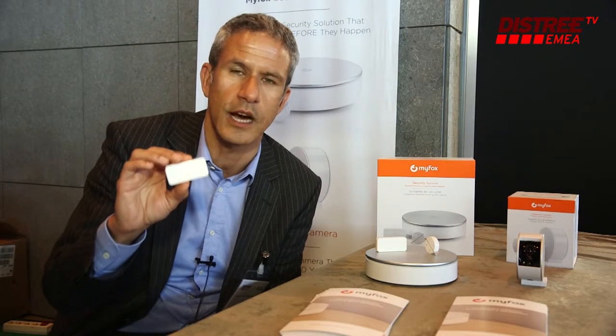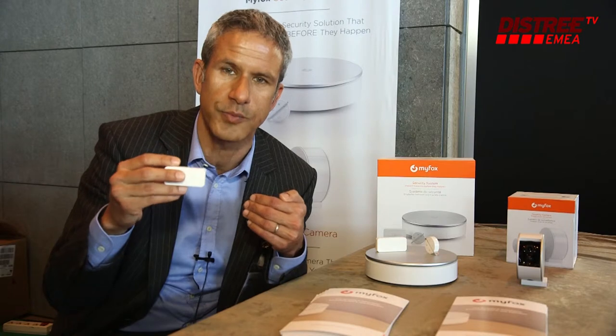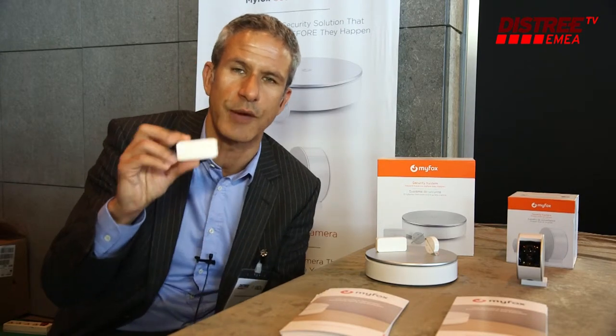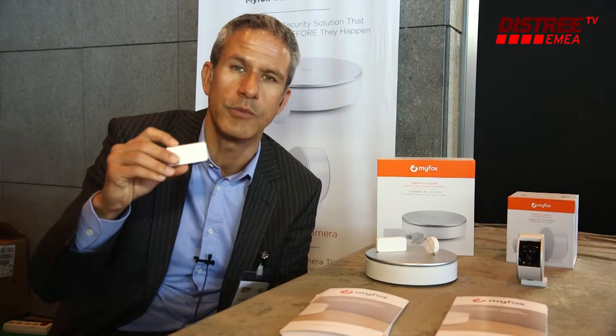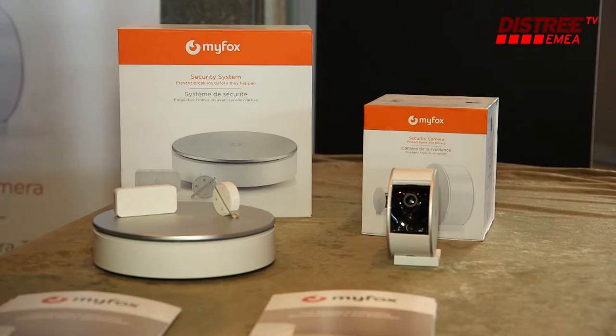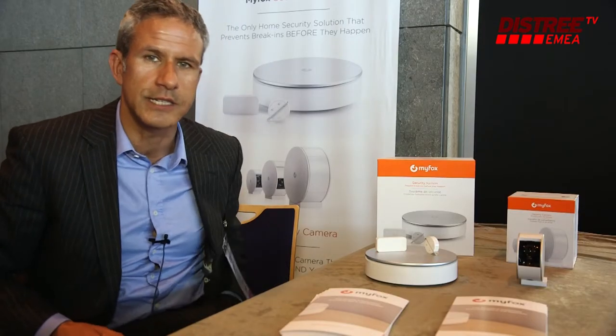Every alarm system detects the intrusion once the door is open, but this one analyzes the vibration and is able to make the difference between the wind blowing on the door or somebody knocking on the door, versus somebody attacking the door with a crowbar, a driller, or a hammer.